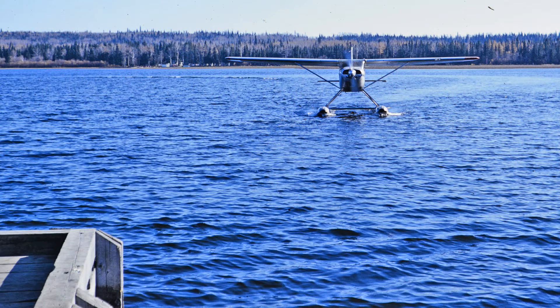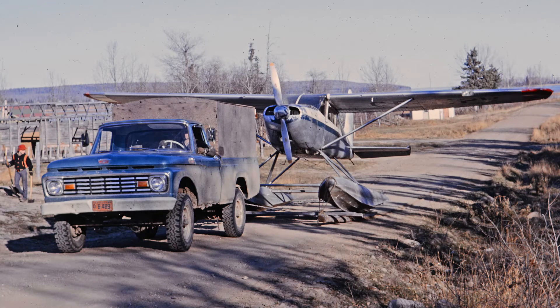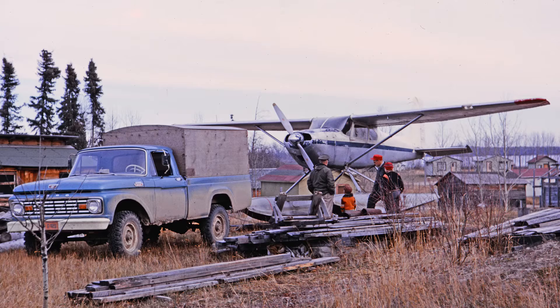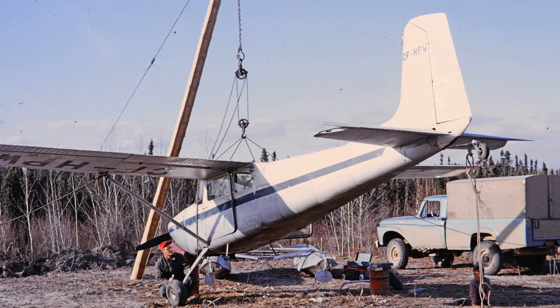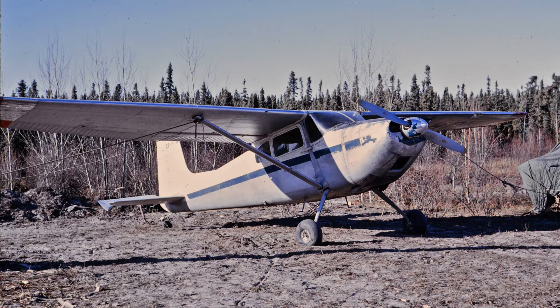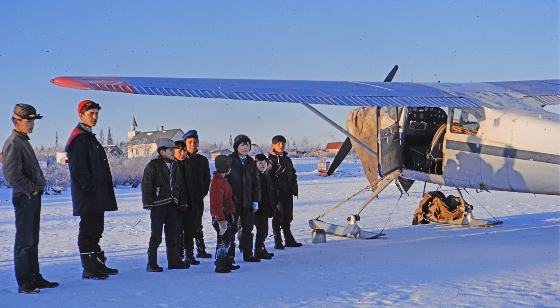This is the last plane that dad had anything to do with as a missionary pilot — it's a Cessna 180. A 180 is basically a 170 only with a 225 horsepower motor in it; in fact the wings on a 170 will fit a 180 and vice versa. Most of the flying that dad did — probably over 90 percent of it — was either on skis or on floats. My dad was a missionary pilot and he flew around northern Canada to various remote mission stations, and of course there were no runways but lots of lakes.